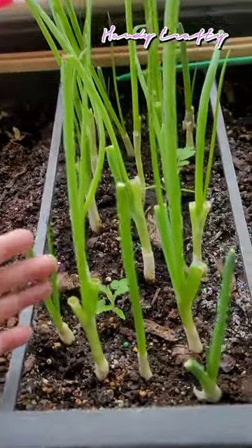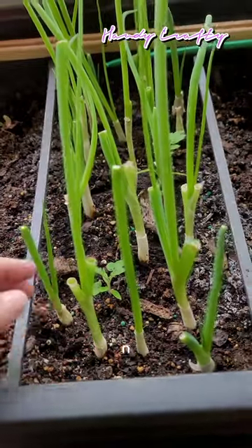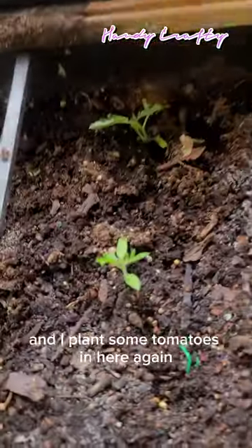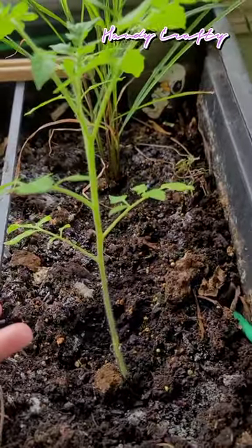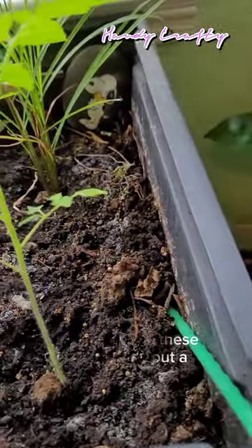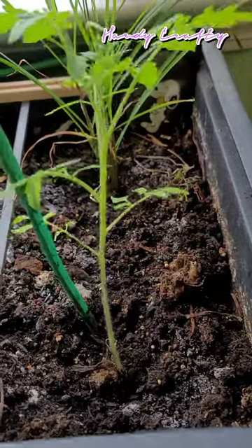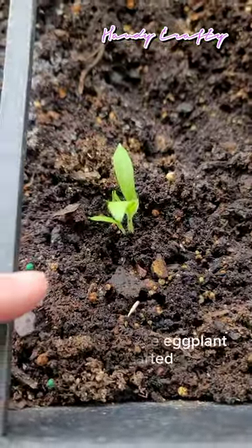As you can see, the onions I planted — I harvested them last week and now they're growing again. In a few more days they'll be ready to harvest again. I also planted some tomatoes in here again. I have lemongrass and tomatoes too. What I do with the tomatoes is put a stick like this and place it in here so they grow upward and don't lean into the other plants.